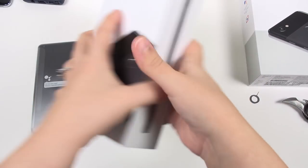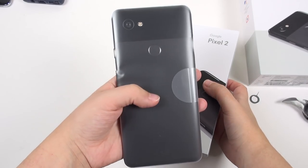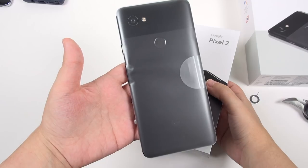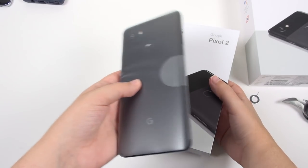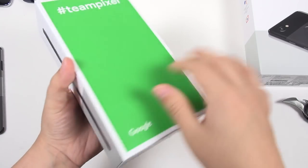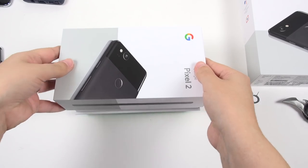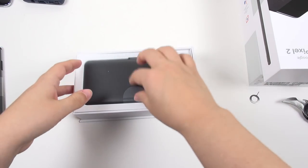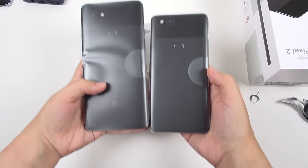Let's go ahead and grab the smaller Pixel 2. I really wanted PandaPixel — really, really wanted that one. But that was sold out extremely fast. Did anyone actually even get that one, or is it something that's shipping a little bit later? You guys can tell me. Opening box. Mini Pixel.